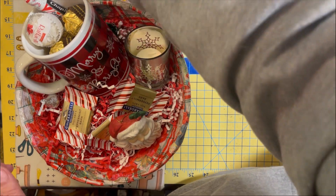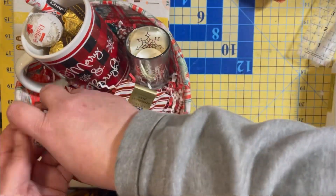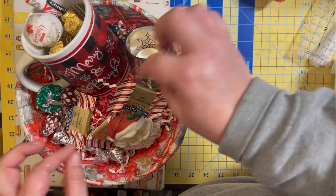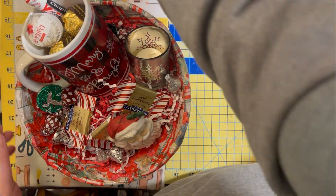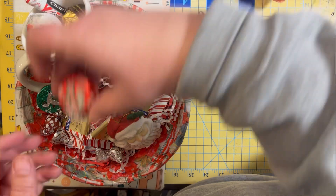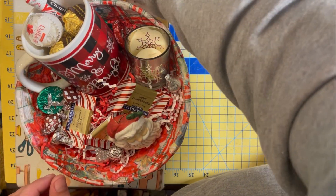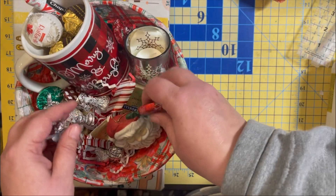I got hot cocoa, Hershey Kisses, peppermints, the Ghirardelli peppermint bark, and then these little peppermint patties. So I'm going to shove all of that candy in.